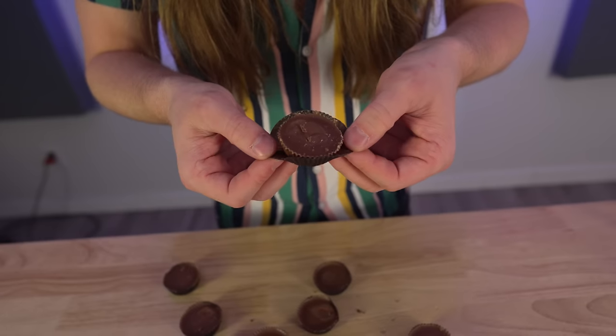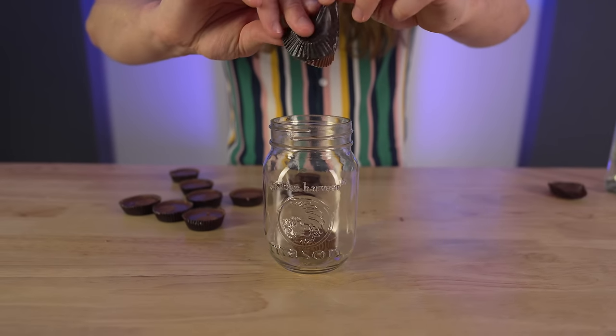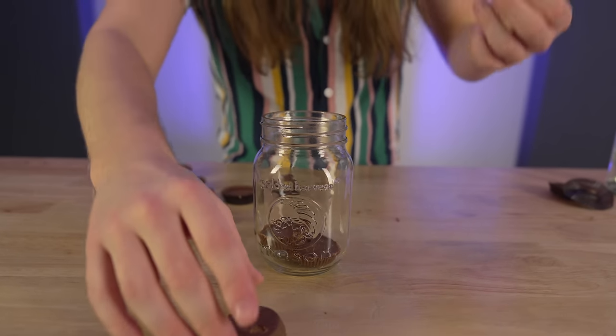Alright, so we got the Reese's cups here. No extra flavor added, no skins, just straight up delectable chocolate.